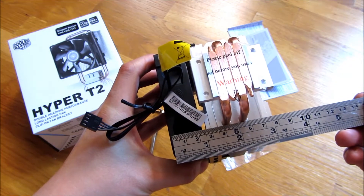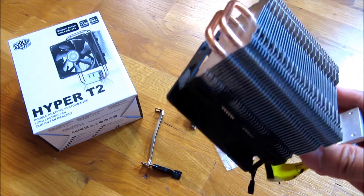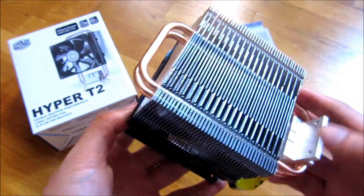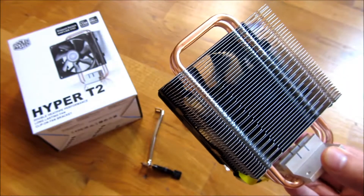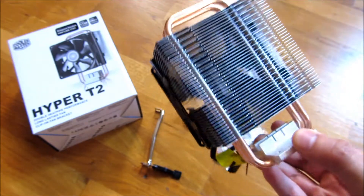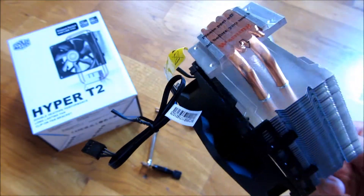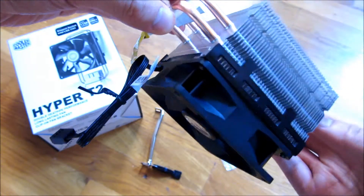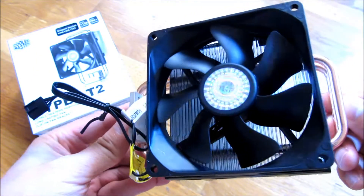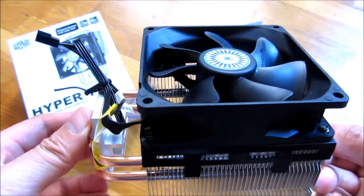Just to give you another view here — giving you some good views. The big advantage here is I'm going to put this in my AMD 6350, and the reason I got this is because it's just a clip-on, which I'll show you also. Going around trying to get every angle, even the fan blades, in case you're interested in how sturdy the fan blade itself is.